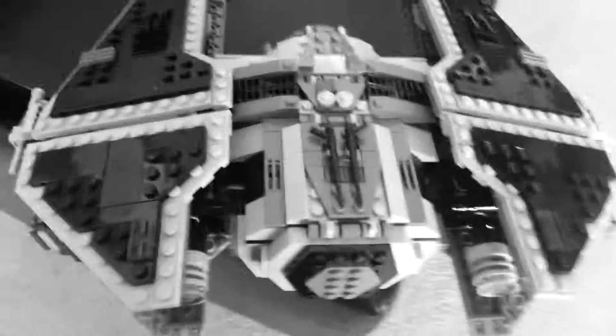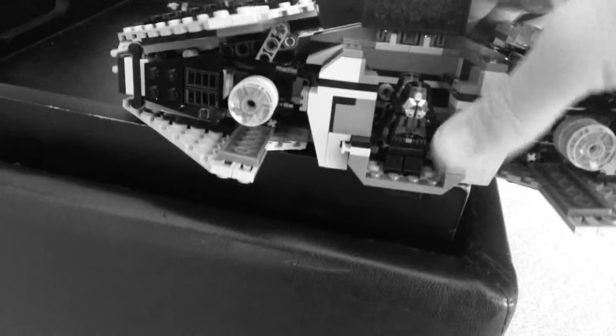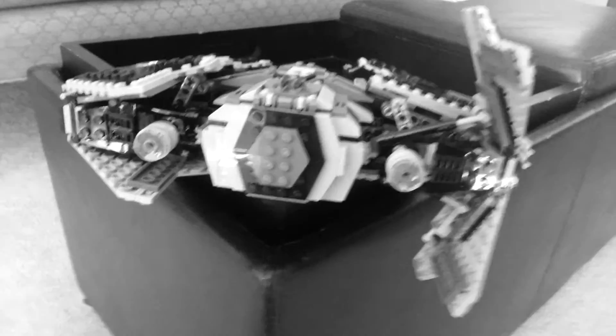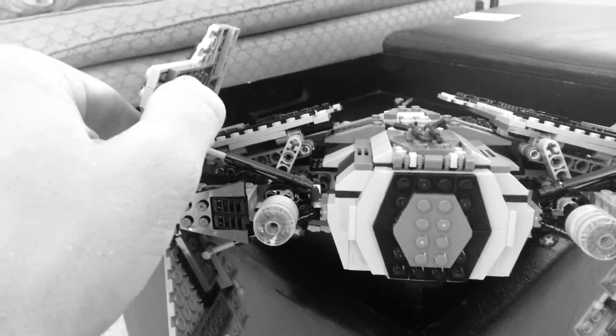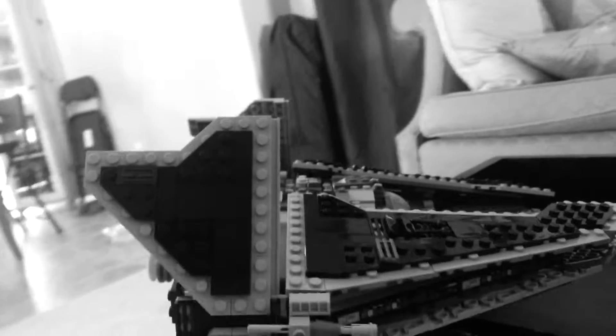Weapon storage on the roof seems a little odd, until you open the roof up and realize that there's a skid sled with troops in it in the back. And then the uber cool part. All in all, pretty cool little LEGO piece.